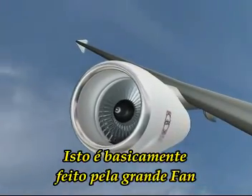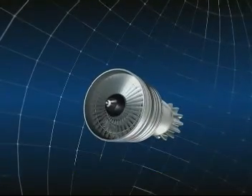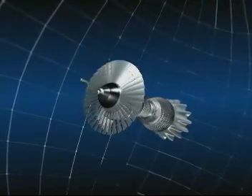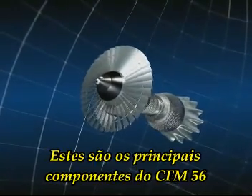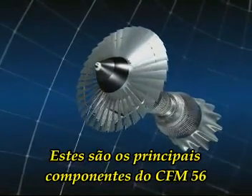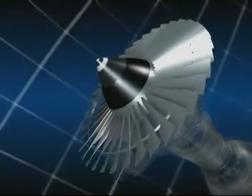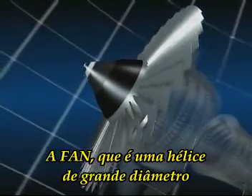This is basically done by the large fan at the front of the engine, through which air passes at a high rate. These are the various components of the CFM56: the fan, which is a large diameter propeller.